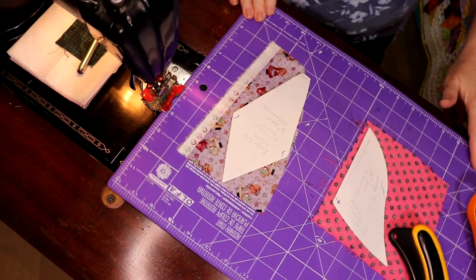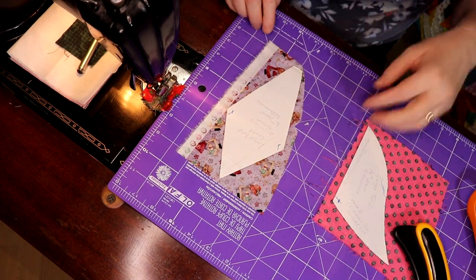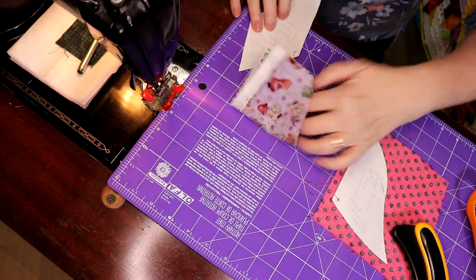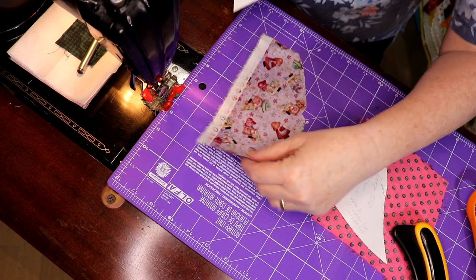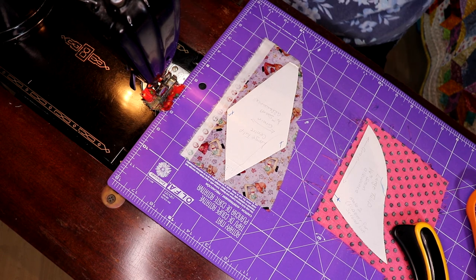I went through my scraps and I got a purple scrap, which is kind of cute. I thought it was cute. And I'm going to work from the backside so you don't have to see too much.